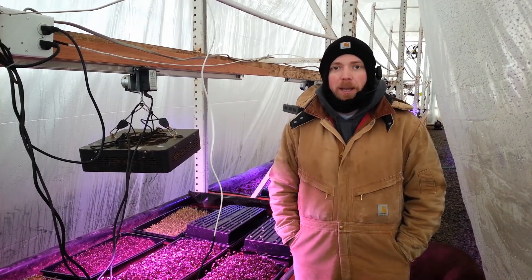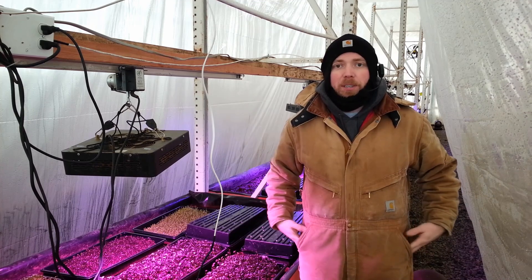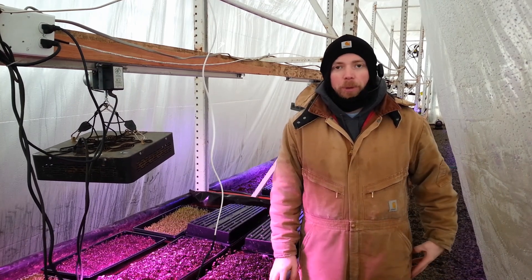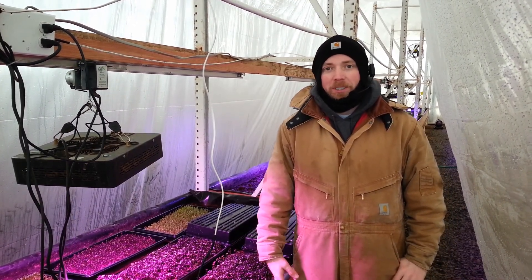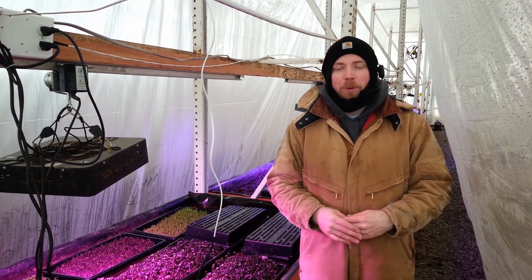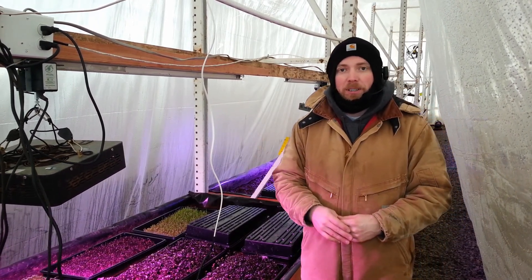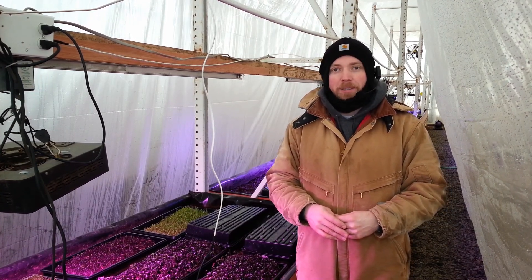Today we're going to have our first video in the series of the build that resulted in everything that you've seen in our videos so far. We're actually going to go back in time, way back to when we actually did our very first experiment with aquaponics in our office. We figured out how to do everything that resulted in everything that you've seen on the Real Martian Channel. Without further ado, let's go back in time.